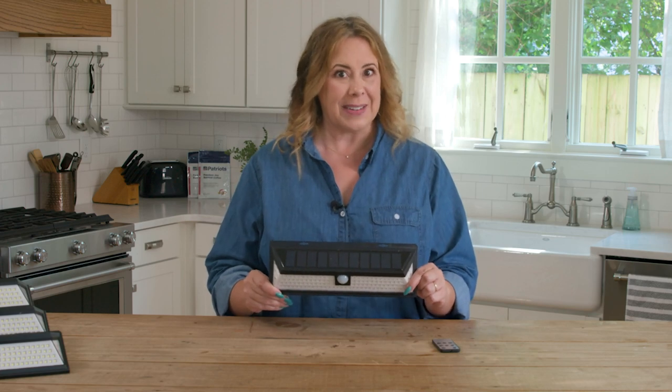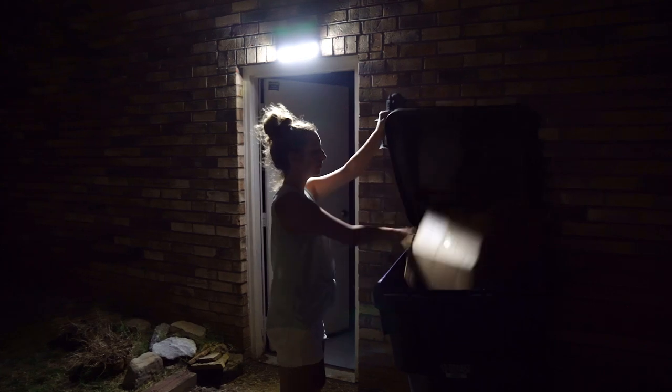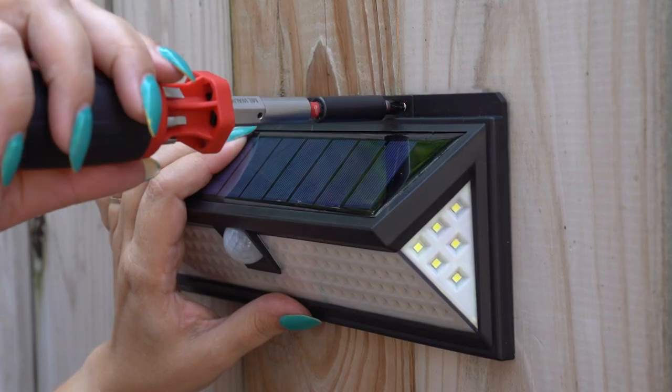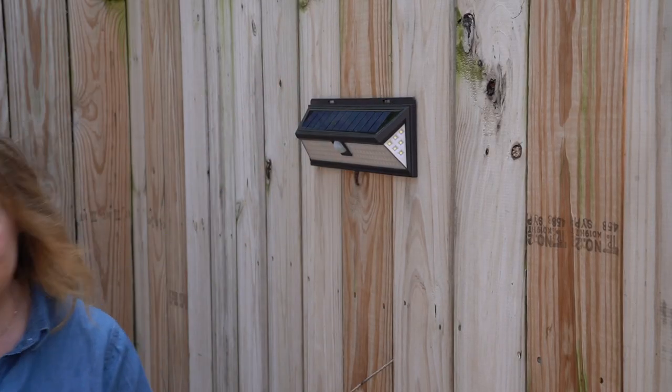The possibilities are endless here — walkways, your backyard, by the garage door or entryway, or even in your garden. Installing the Solar Sentry couldn't be easier. Just two screws will do it and they're included. Simply pick your spot, install your screws, and slip it on. Good to go.